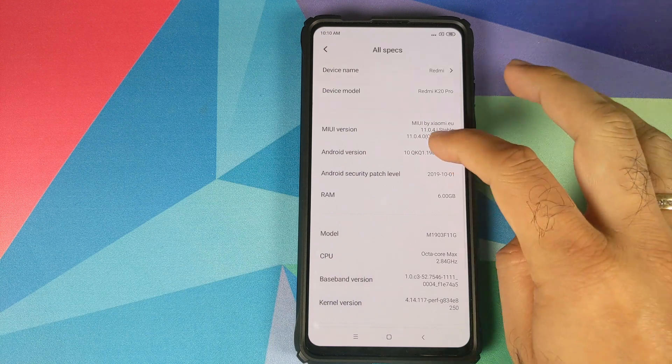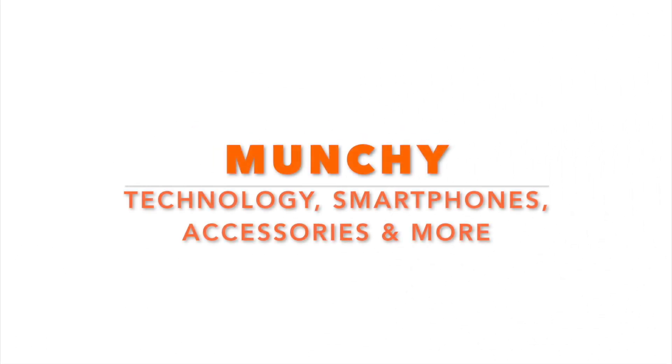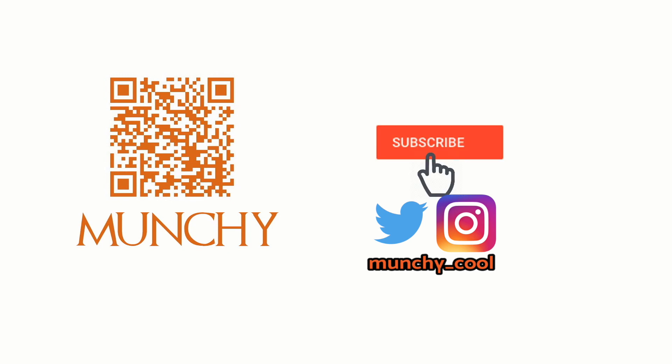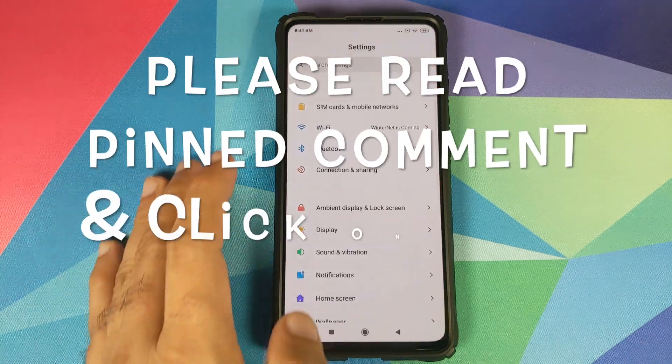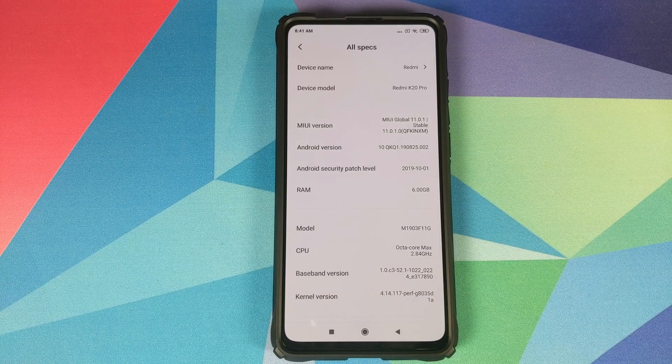In this video I'm going to show you how to install the Xiaomi EU custom ROM on the Redmi K20 Pro or the Xiaomi Mi 9T Pro. As you can see I do have the Redmi K20 Pro running MIUI 11 based on Android 10.